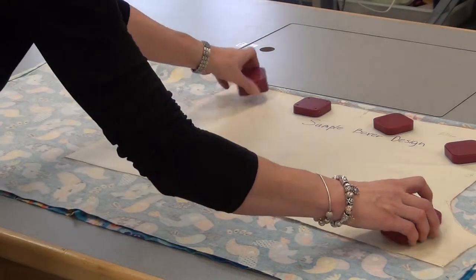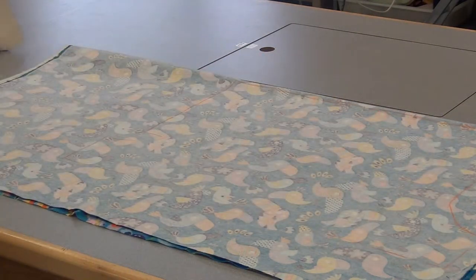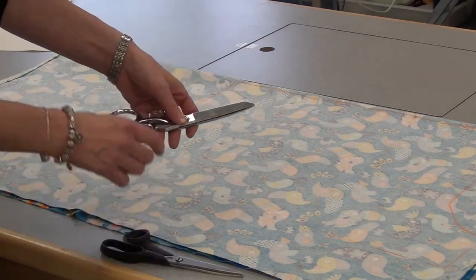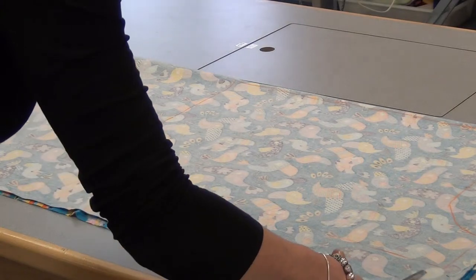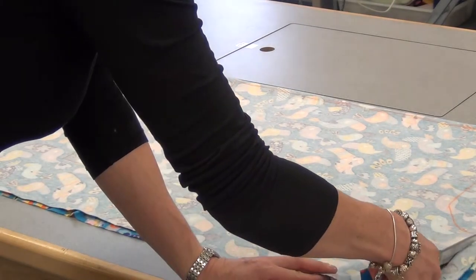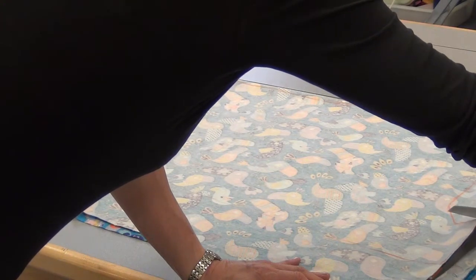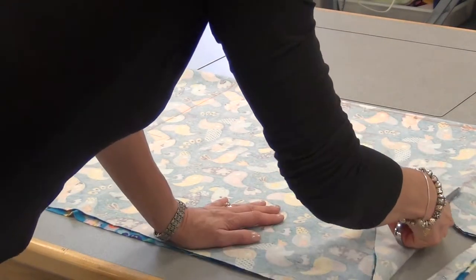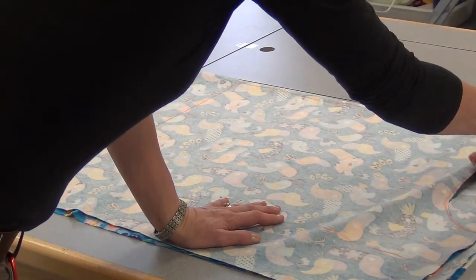When you're done, take off the weights, remove the pattern, and you can use either your black scissors or the silver scissors — I prefer the silver. You're going to cut just outside that line that you drew. Don't cut off the tailor's chalk, just cut around it. Cut through both layers. You're going to have two pieces, one for each leg.